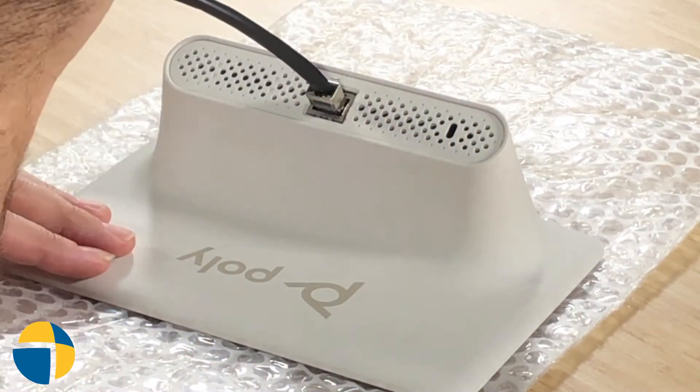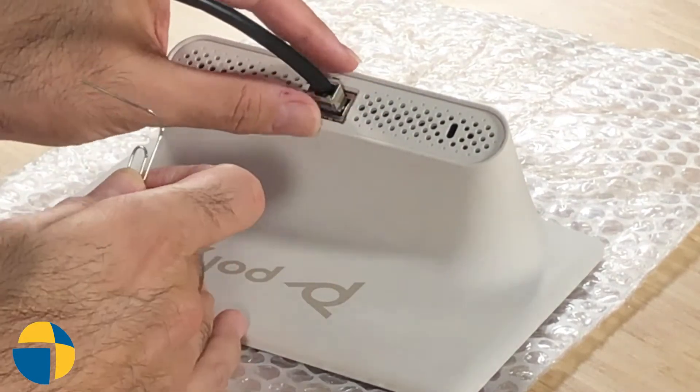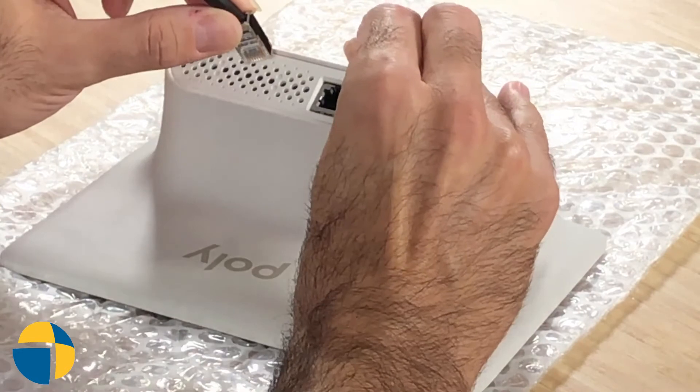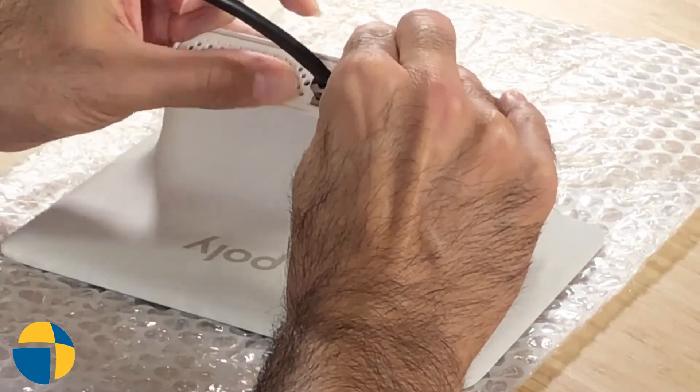I'm going to feel a little click to show that I've engaged the reset button. Now you start with the power off, so I'm going to disconnect the cable. I'm going to insert this and again find that right little button. I feel the click.